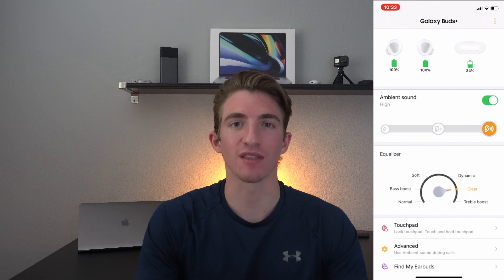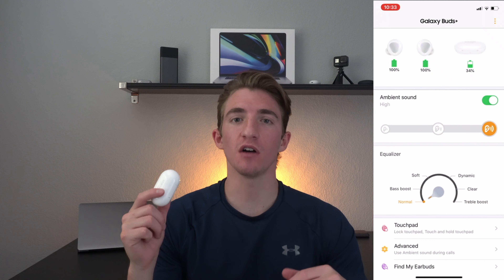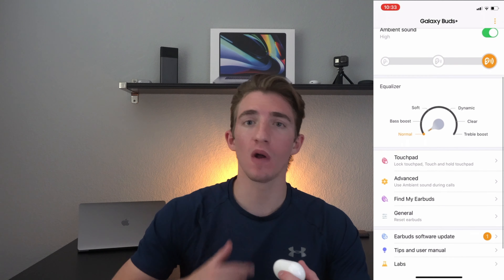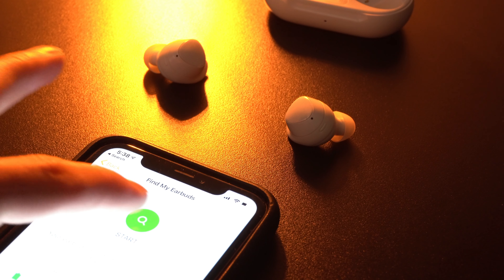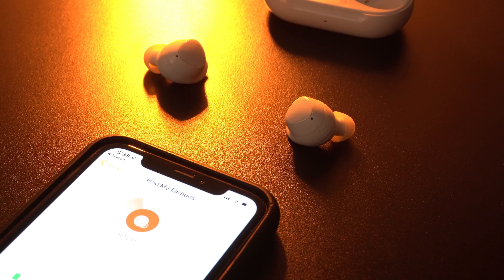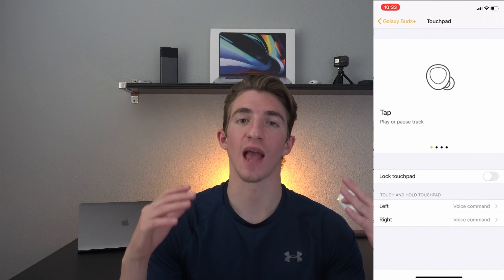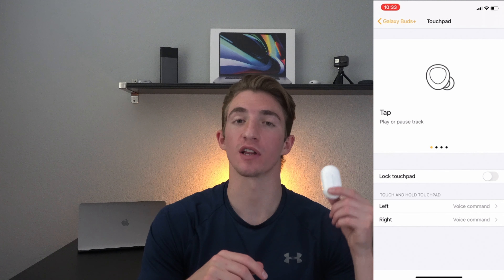There is also more within the app, like the Find My Earbuds feature that allows you to set off a little alarm on the earbuds. So if you drop an earbud and it rolls away and you can't find it, you can hopefully find it from this little sound — and I will play a test for you guys as you can see right here. We can also edit some of the controls within the app that will change the touchpad on each of the earbuds.